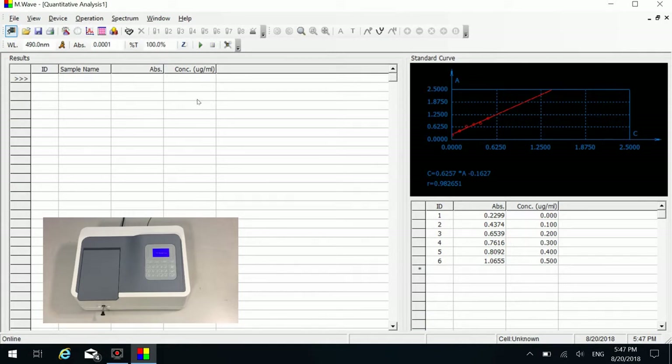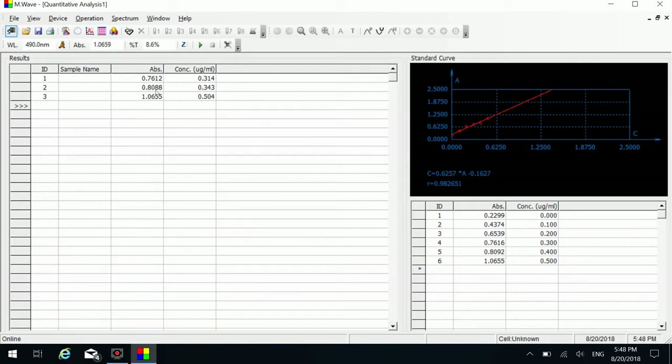Put number one unknown sample in the light path and click the measure button to measure it. Put number two unknown sample in the light path and click the measure button. Put number three unknown sample in the light path and click the measure button. You can edit their sample names by double-clicking their corresponding sample name cells.